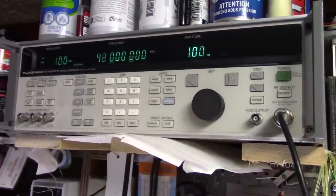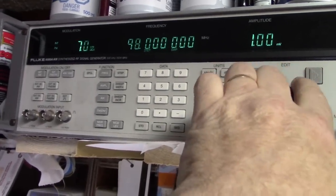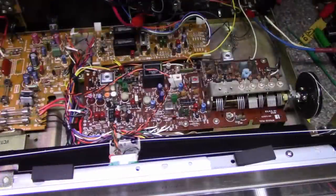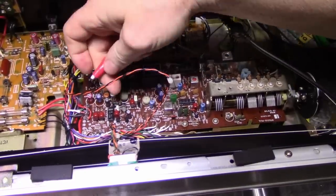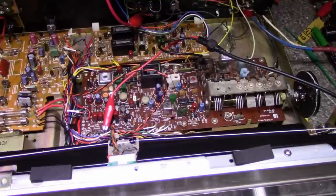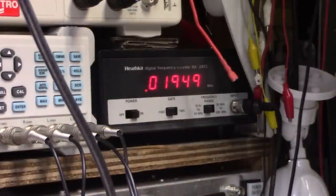Turn back to 1 kHz modulation and it stays locked. We're done with the multiplex alignment. I finished the alignment but I didn't really make any gains — it was pretty much peaked up already. So it was really more of a confirmation exercise. Let's go through the FM band and see how it sounds. The muting is working fine and there are two levels of muting to select from, plus High Blend, Mono, and AM modes.